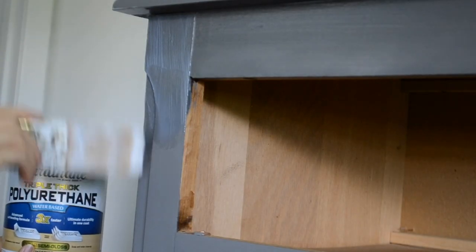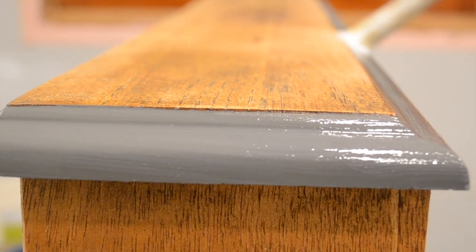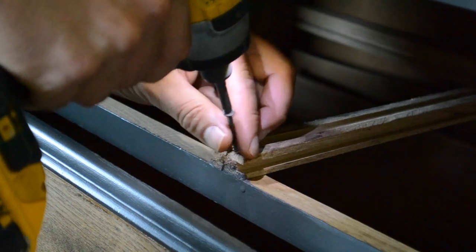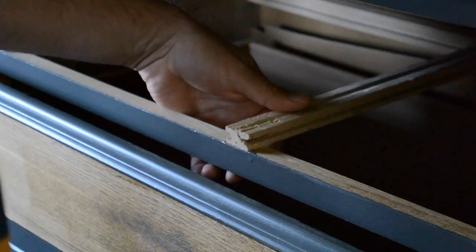I went ahead and applied two coats of the sealer to the dresser and the drawers. One of the drawer tracks had a little issue — it had been screwed in place but the screw had split the wood and the drawer wasn't fitting in very well. So we pulled the screw out and used a nail gun to nail the track into place.